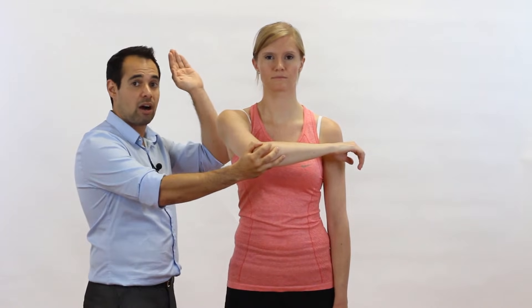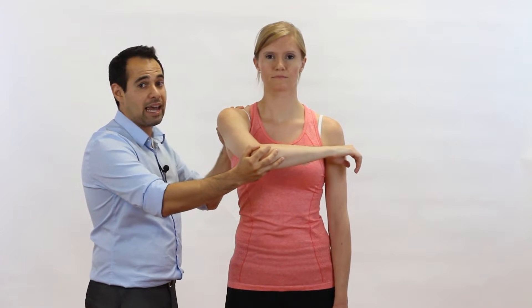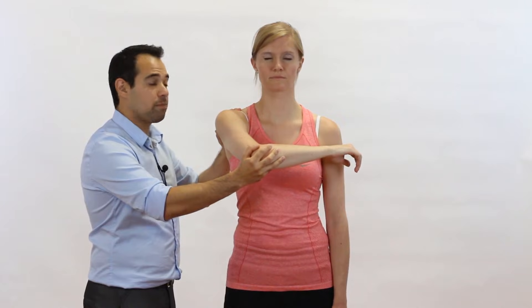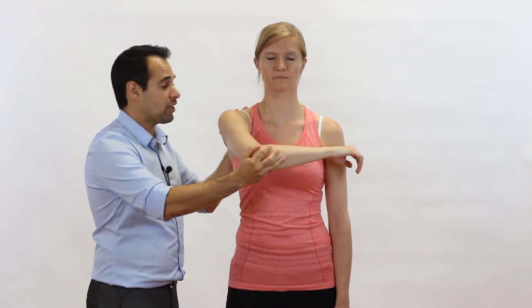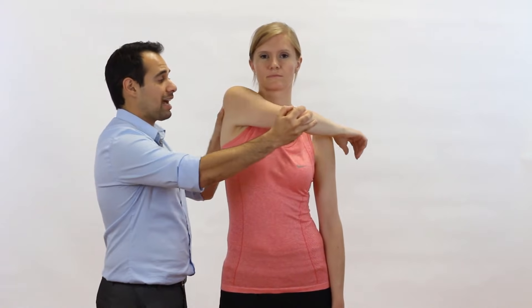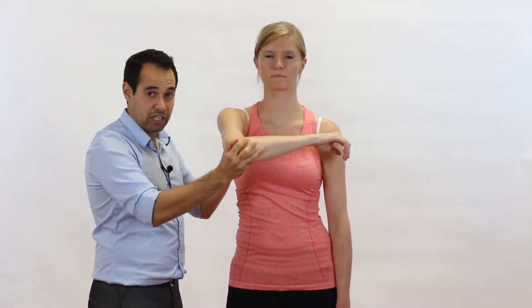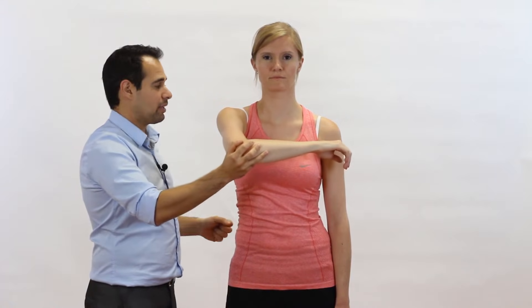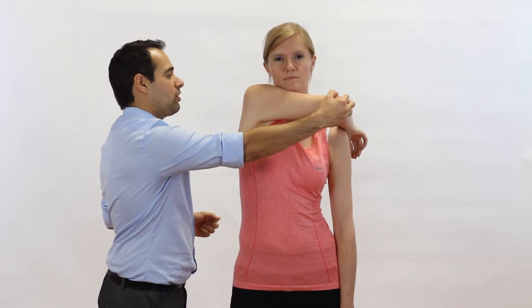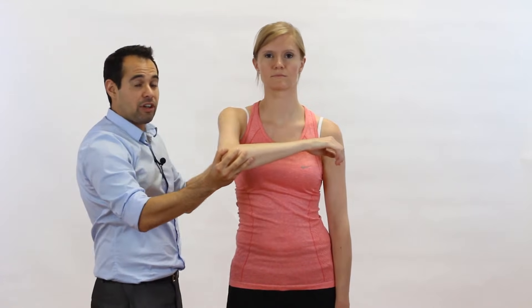We mentioned the stabilizing hand — the hand sitting on the scapula. The reason for it being there is so that it stops the scapula moving into too much range of motion in other directions, for example to stop the scapula coming too far into a laterally rotated or elevated position. If we forget about what that hand does and just do the test without it, you can see that the patient's arm goes a lot further when the scapula is elevated — so you can see the relevance of making sure that the scapula stays in the same place.